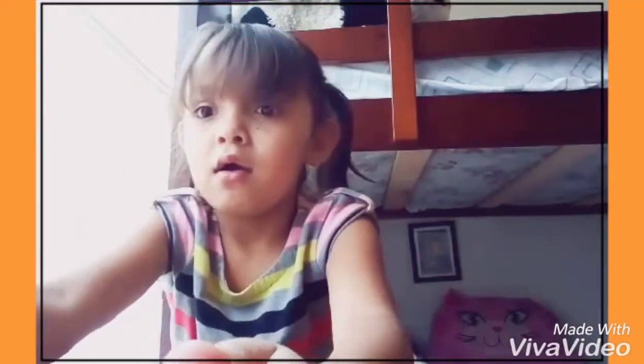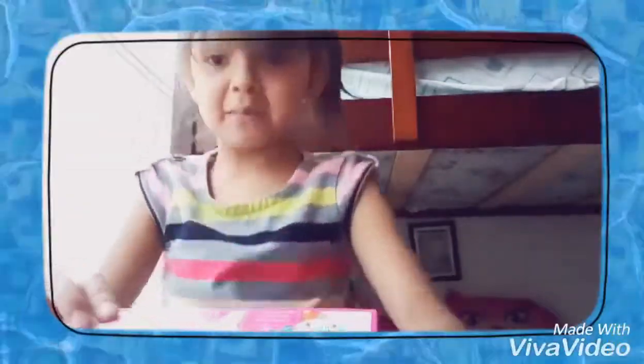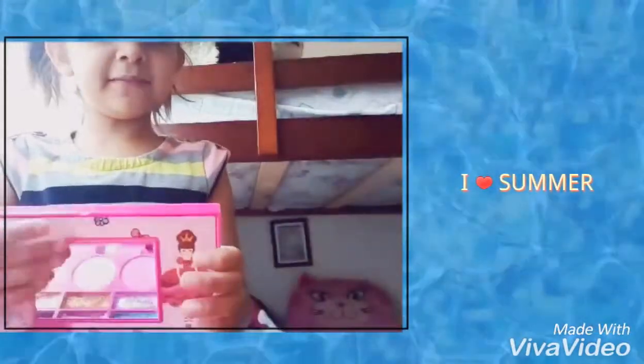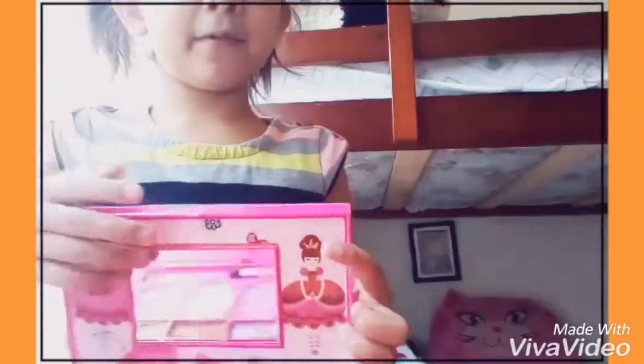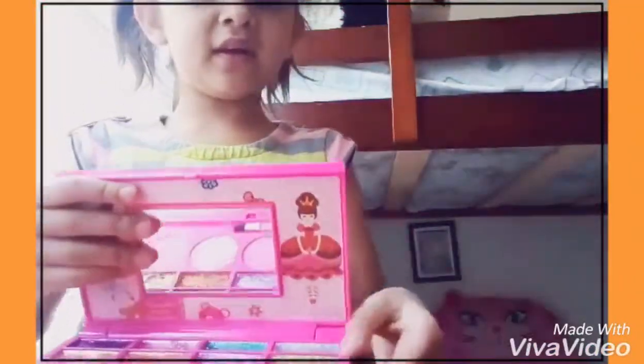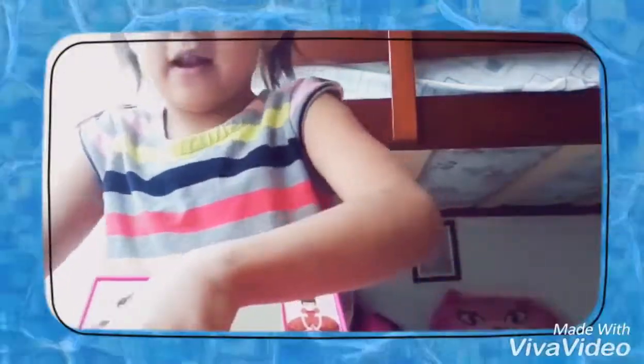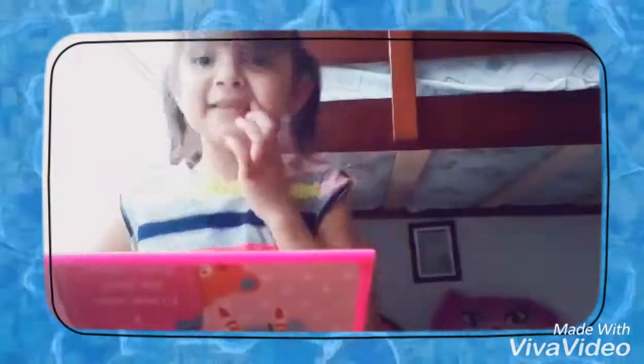I'm just gonna open this one. I'm gonna show you guys my makeup set. These are the mirror, and you can see this is the makeup. If we open in here, you can see there's this circle where you can open up a lot more makeup. Let's start.